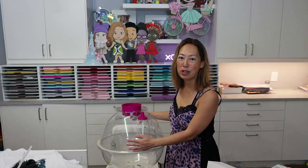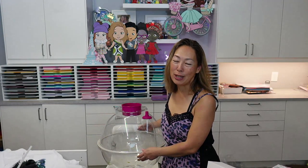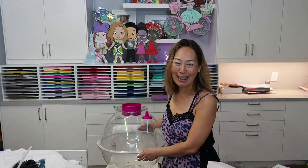Hi, it's Anne from The Useless Crafter, and today I'm going to show you how to use this balloon machine. Before we get started, if you haven't already subscribed, please do. I totally appreciate all the support that I can get.